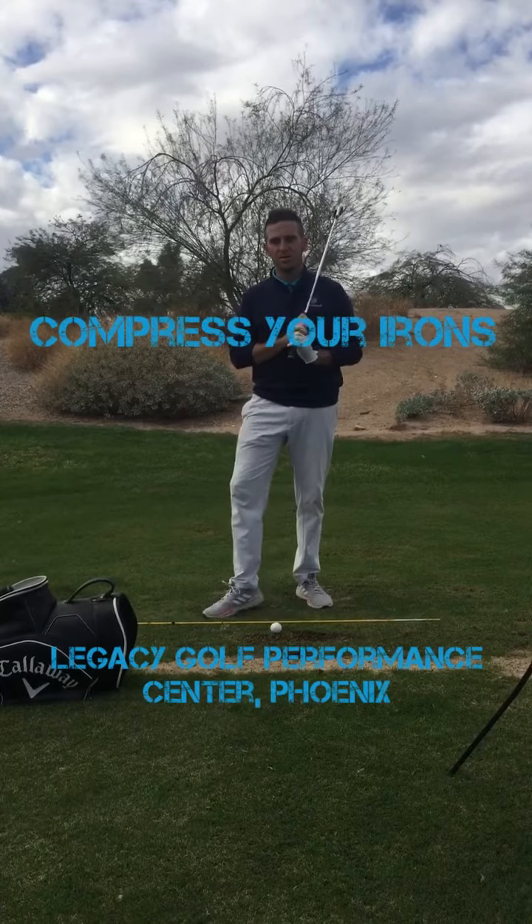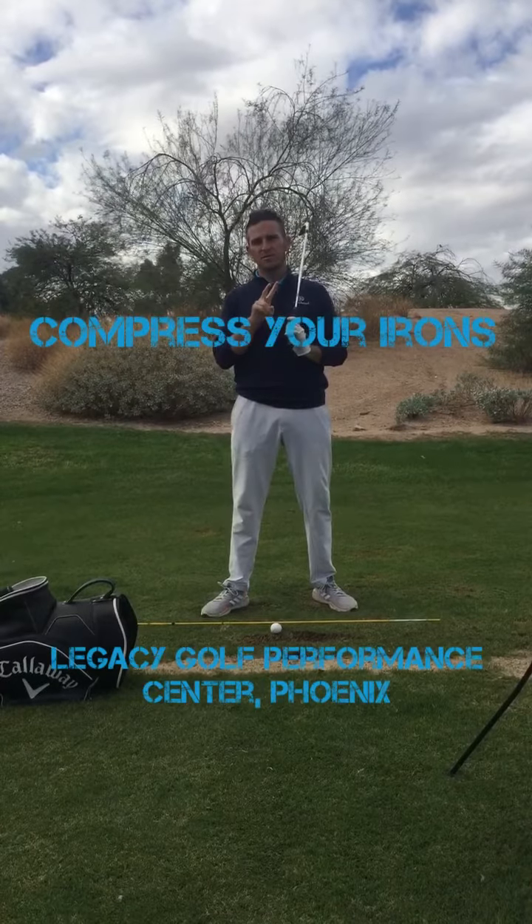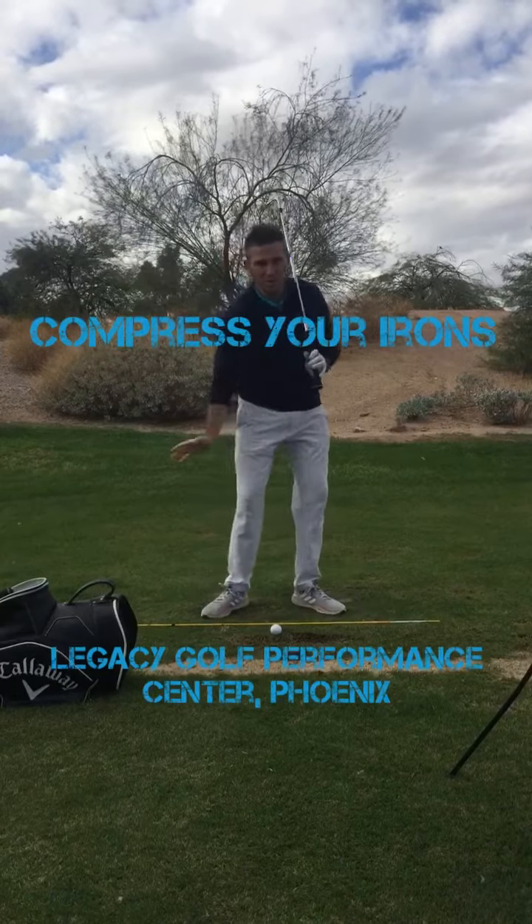Hey guys, welcome back to the Legacy Golf Performance Center in Phoenix, Arizona. Today I have two drills for you that are going to help you compress your irons better.